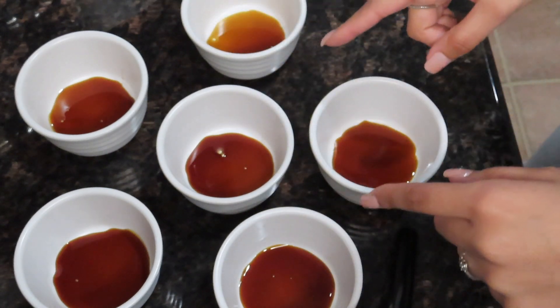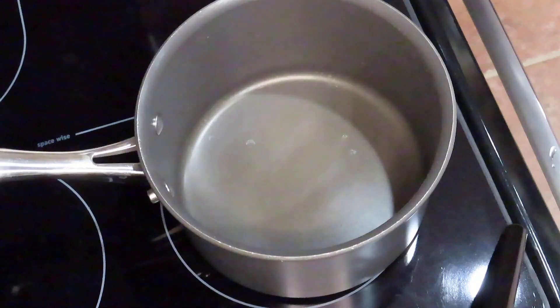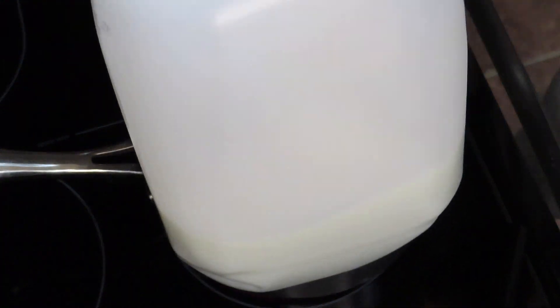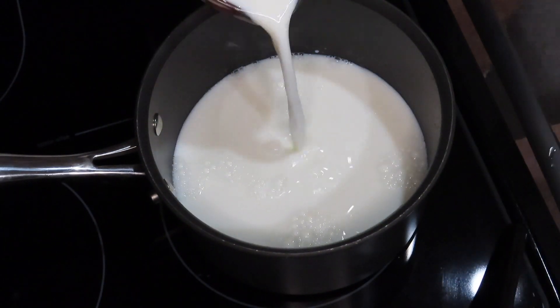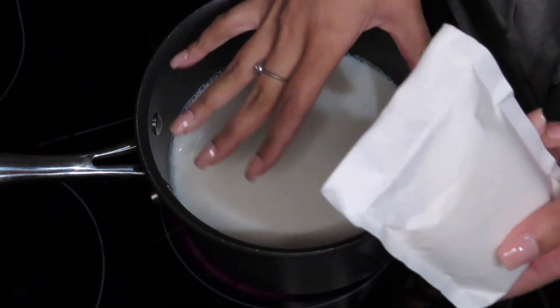That's the first step done. Now I'm going to move on to the stovetop directions. I have a measuring cup here and I'm going to be putting four cups of milk in it. This is where the packet comes in — I'm going to be pouring the mix into the milk, which is slightly heated, not boiling, but eventually we will want it to boil.